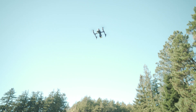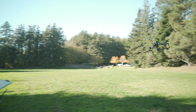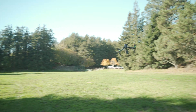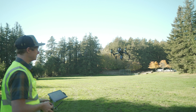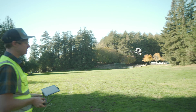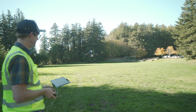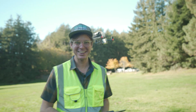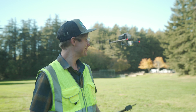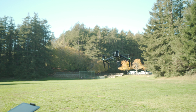That feels really good. I'm going to go back and forth a couple of times. I think it's flying pretty good. It feels like it's got plenty of power — full tilt on both joysticks.